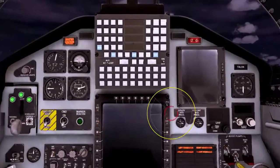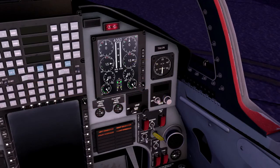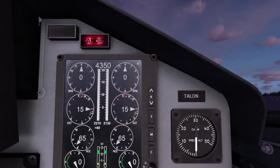Now that we have power, turn on the electronic engine display, or EED, so that we can monitor the engine start parameters. Once the EED is up, we can confirm the aircraft's fuel load. We currently have 4,350 pounds on board.